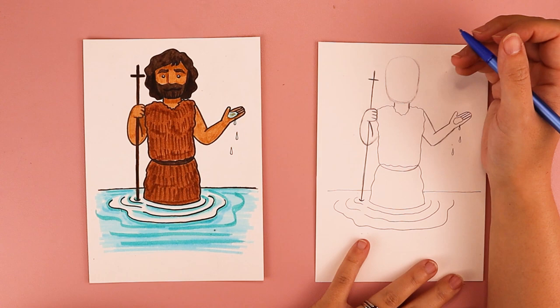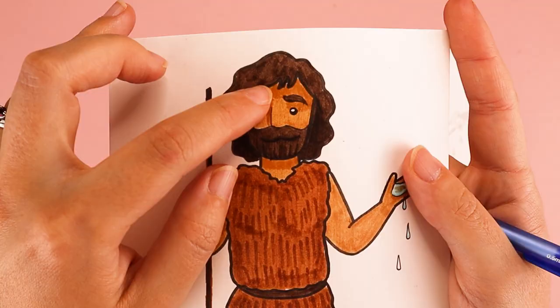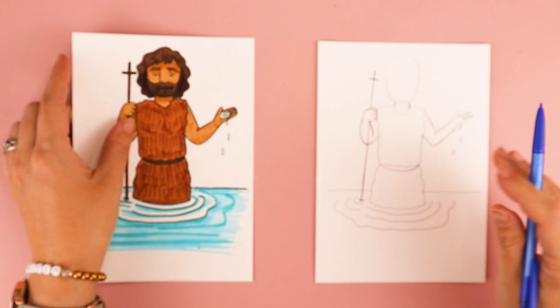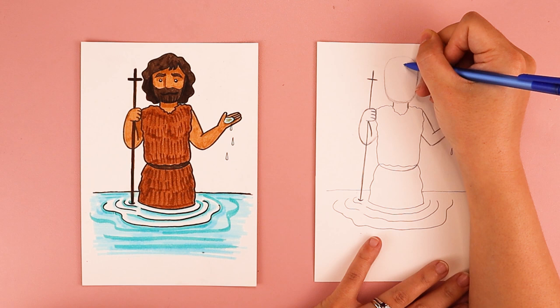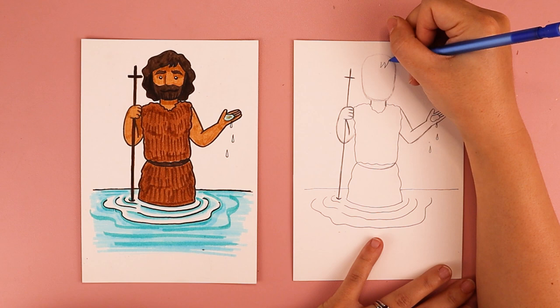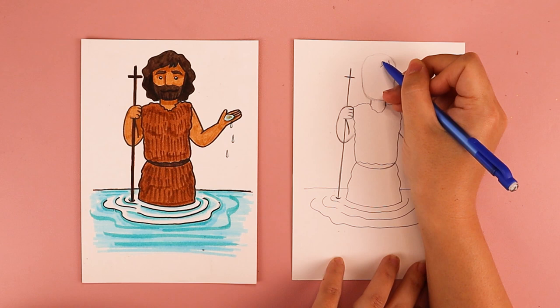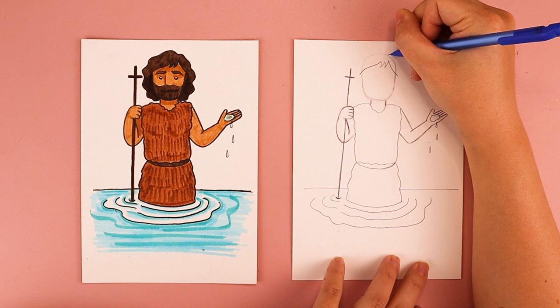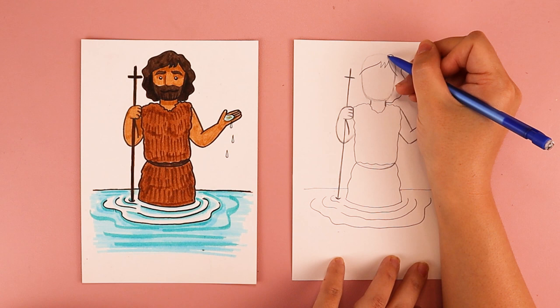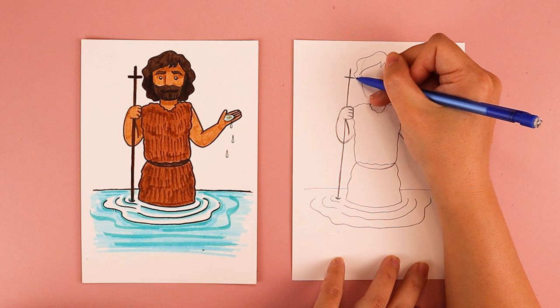We're going to work on his hair next. These areas of his hair kind of remind me of the letter W. Near the top of his head, I'm going to draw the letter W: a line that comes down, goes up, comes down and comes up. I'll do a swoop line that comes down toward the right and one that comes down toward the left. At the top of his head, I'm going to do bumpy lines to create the waves of his hair, stopping at his neck, and do the same thing on the opposite side — wavy lines coming around his head and stopping at his neck.